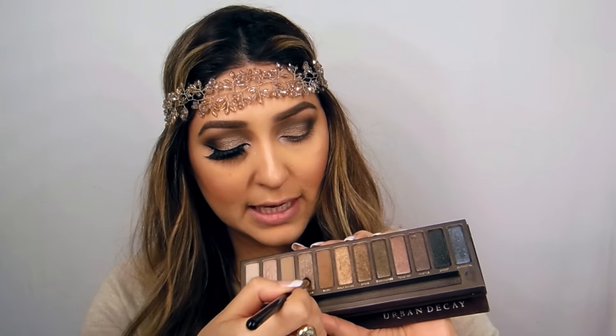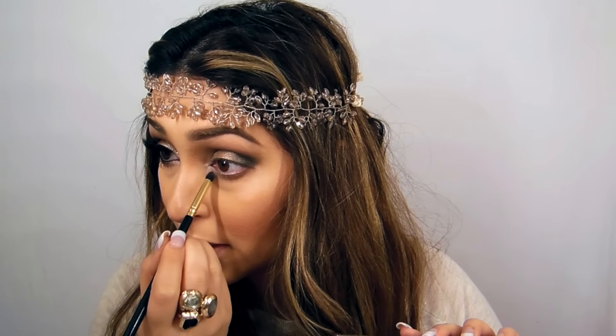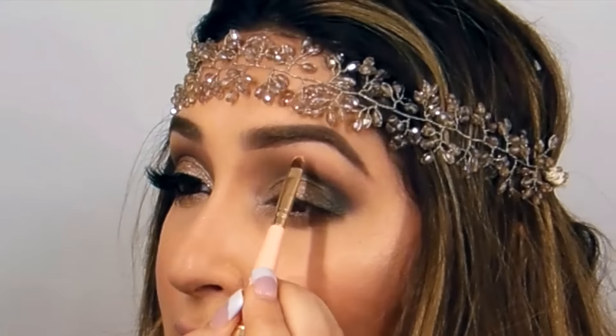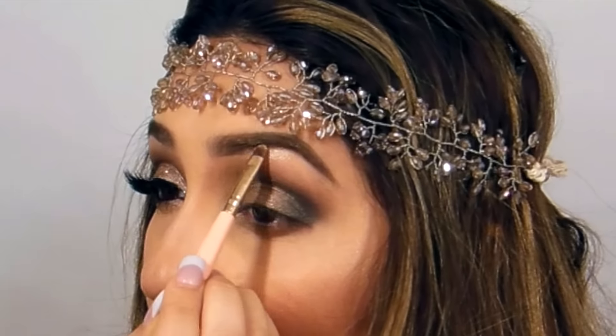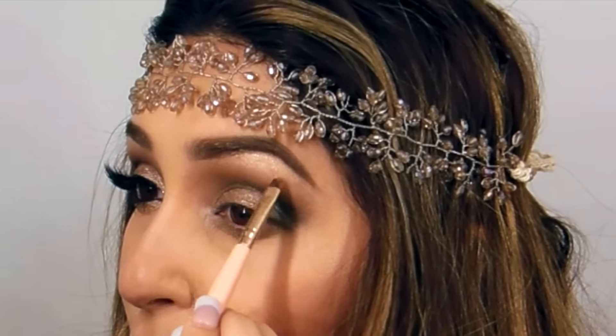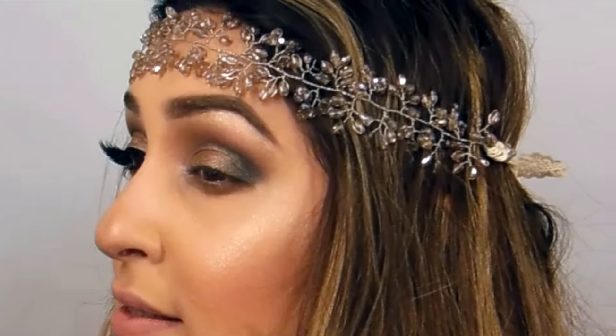I'm going to take Sidecar as well and use it over here on the bottom lash. Now taking my Anastasia Beverly Hills So Hollywood highlighter, I'm going to use this with a precision brush — it could be a concealer brush. I'm going to lift my brow bone a little bit to give it a glam look — just a little bit, not going all the way down, just creating a little line.